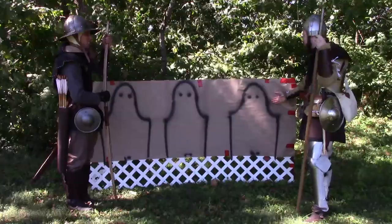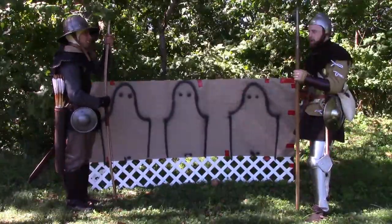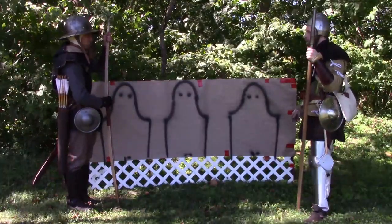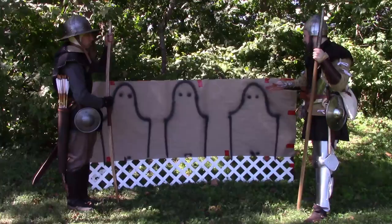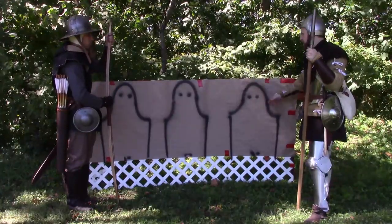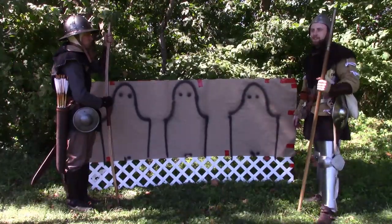We have two sets of targets at about 70 yards. We'll be shooting them with the hand gona and also with the bow. We have just a small group of people as targets, and we'll see where the arrows or shots pass through. Even if it misses the actual silhouettes, there would still be people behind it, so this will judge effectiveness and accuracy.